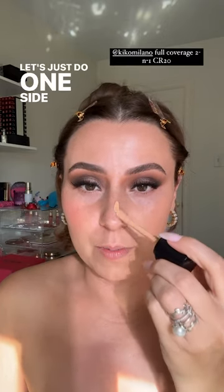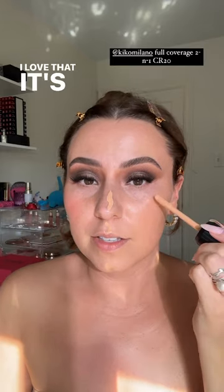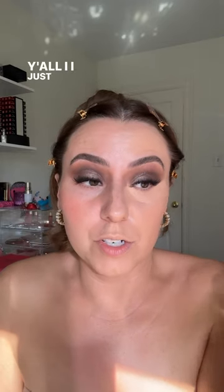Let's just do one side of my face and look at it. I love that it's a doe foot applicator too. Full coverage! I think I'm just going to go ahead and use it as concealer as well — I feel like it'll be a good shade for that. Let's grab our C31. This feels so lightweight — I'm so excited. I hope this one is sold at Ulta or Amazon. I just know y'all are going to love this.